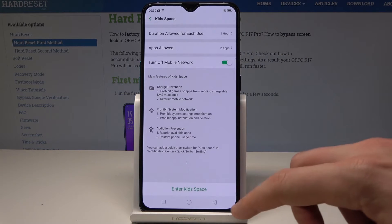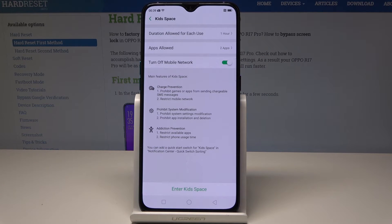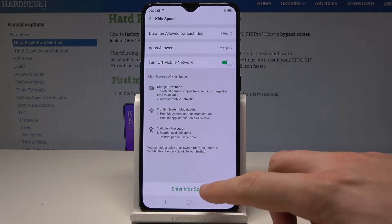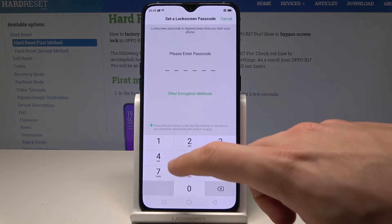You can also set a duration time, for example one hour, and toggle mobile network on or off. Tap 'Enter Kids Space' and set up a passcode — tap Turn On to proceed.